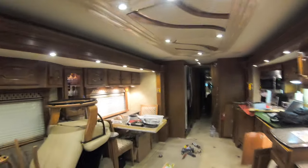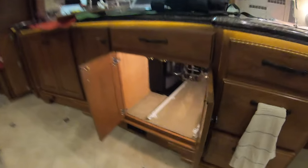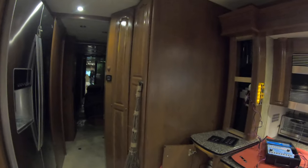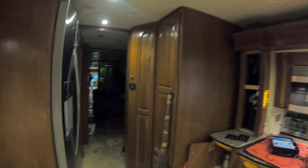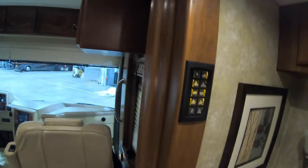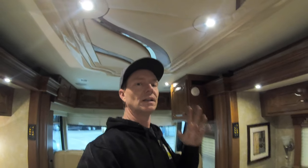Module locations on Country Coach — they'll be in each slide room. There'll be one in this room, one for this room, one in the back for the back slide rooms, one in the closet, and a few others scattered throughout. The system is exactly the same as it would be on the high-line Monacos and everything else built in Coburg with the Intellitech lighting. The only difference is Monaco had their own keypads made so they looked a little different, and Monaco put all the output modules in the closet. Country Coach spread them out to save weight on the coach.